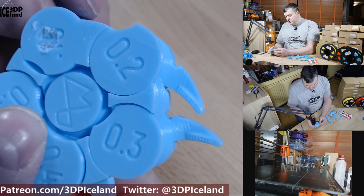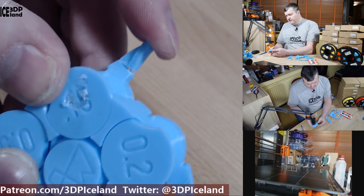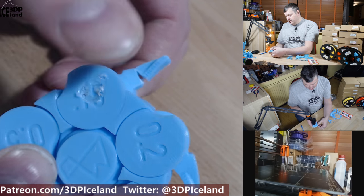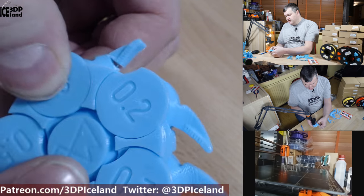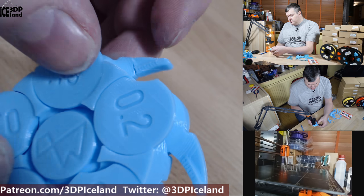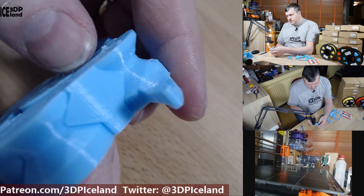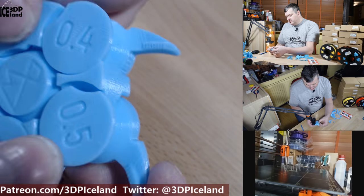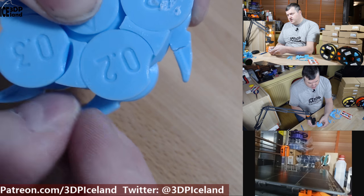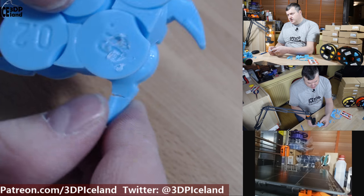Finally I printed this tolerance test by Markus Muse. At 0.15mm it was a little bit stuck and I broke off the top, but using pliers to hold it down I was able to turn it and now it moves freely — it was just a little stuck in the beginning, possibly needing a slight extrusion multiplier adjustment. The 0.2mm and all other tests came out loose, so it was just the 0.15mm that was stuck.